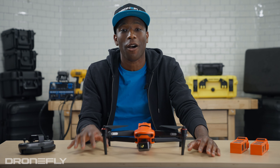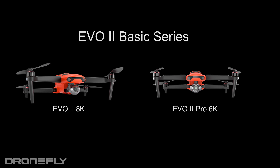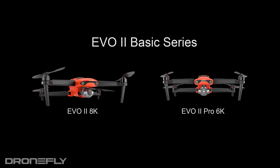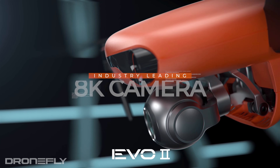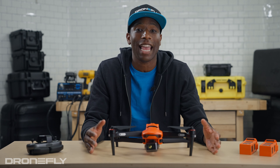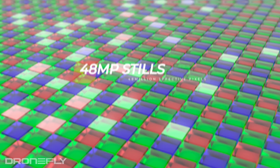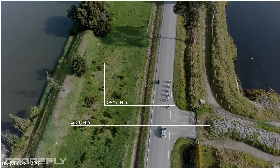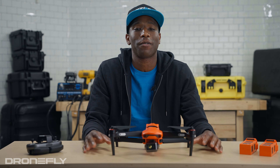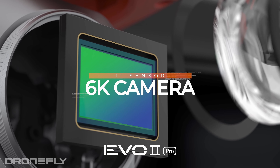Now let's talk about what sets these drones apart. First, let's start with the basic EVO 2 series, consisting of the EVO 2 8K and the EVO 2 Pro 6K. The EVO 2 8K's claim to fame is its half-inch CMOS sensor capable of 8K video and 48-megapixel still images. The sensor's very high resolution means it's capable of lossless zoom.